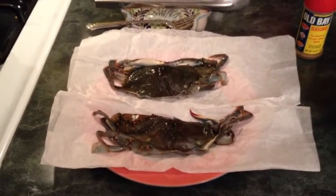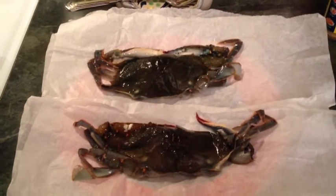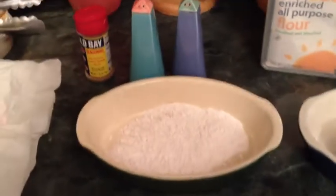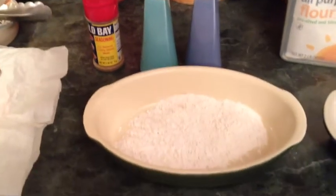Tonight I am fixing for you fried soft shell crabs, fresh soft shells from Sneed's Ferry, North Carolina. What you want to do here is you want to get yourself a little flour mix. I like to put a little Old Bay, a little salt and pepper in mine.